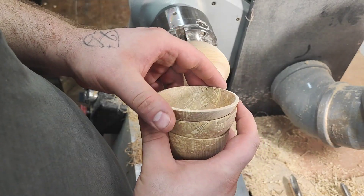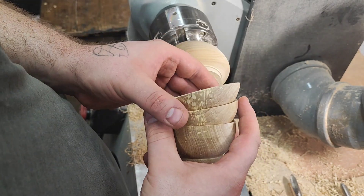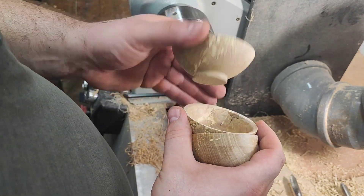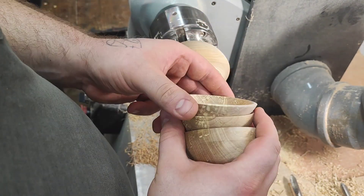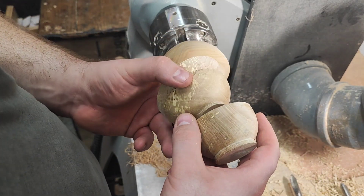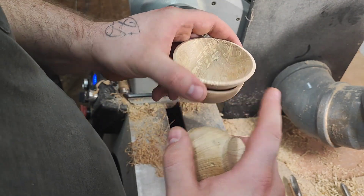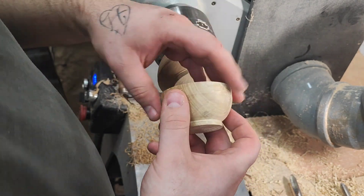Welcome back. I thought I'd show you a quick tip on how I deal with this kind of small balls — primarily the foot and the outside shape. This is spalted horn beam, quite lovely stuff — actually the hardest timber in Croatia. These two: this one is 85mm diameter, this is 90mm diameter, so they're not crucially small.